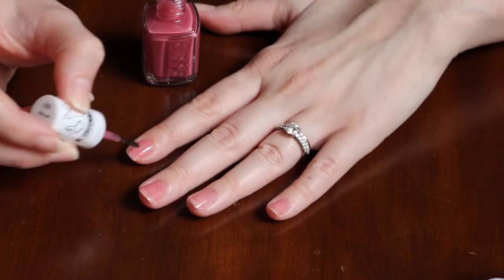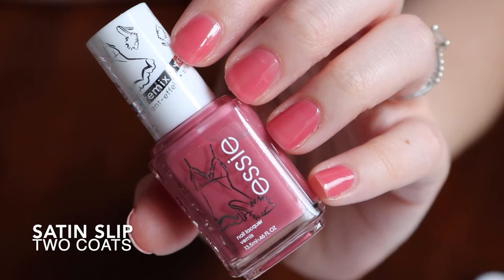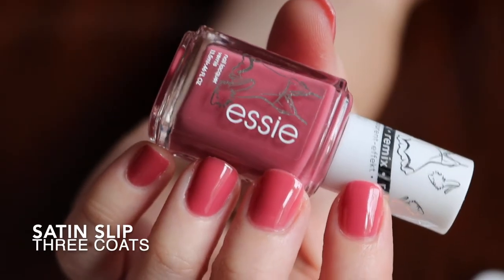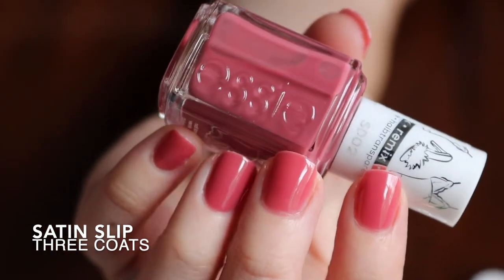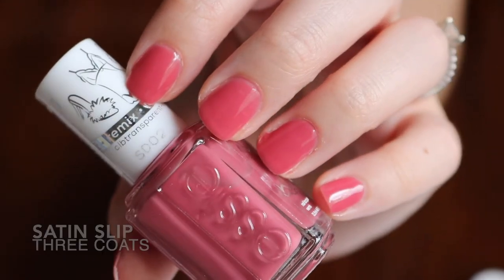The next color is Satin Slip, which is supposed to be a remix of Angora Cardi. Satin Slip is a soft rose tone nail polish with a sheer finish, and Angora Cardi was a creamy dusty rose nail polish. Satin Slip kind of reminds me of a jelly just because it is sheer.